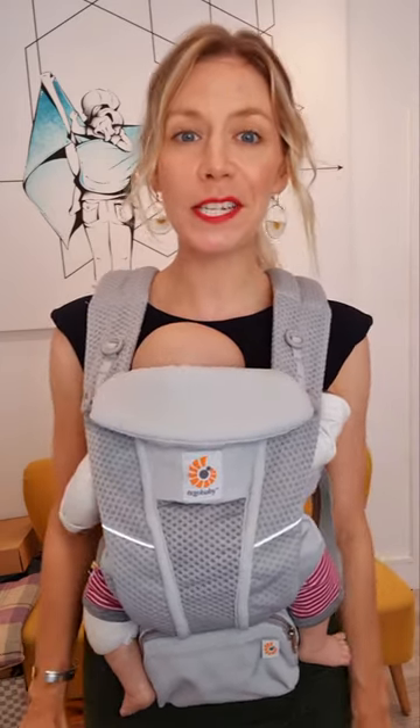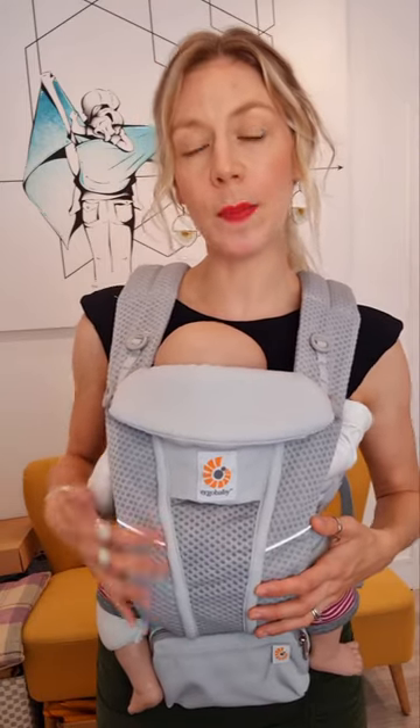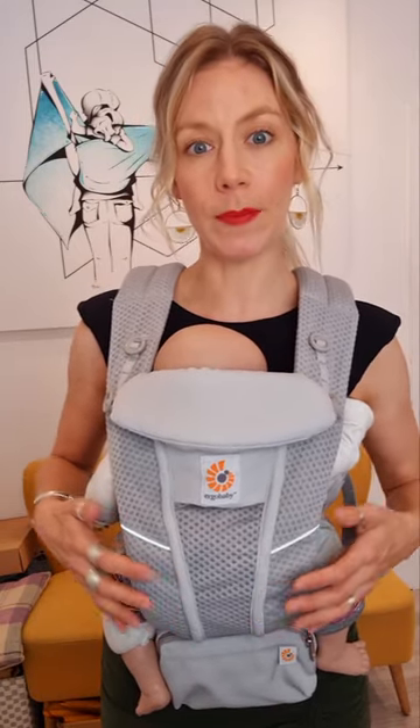In an ideal scenario, the best position to feed your baby is sat on a sofa with your arms well supported, lots of chocolate biscuits, a nice cup of tea, and your mobile phone. I know life doesn't always work like that, so if you need to feed on the go, this is usually the best way to do it in an Ergobaby carrier.